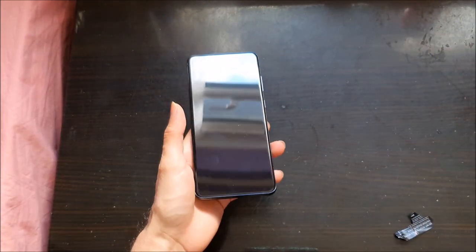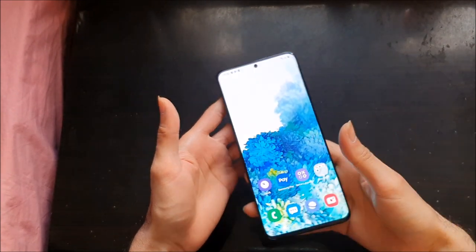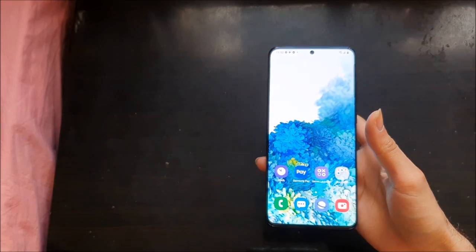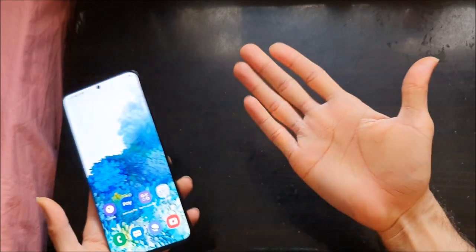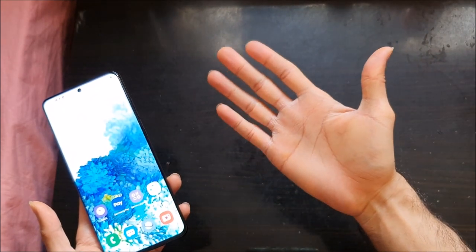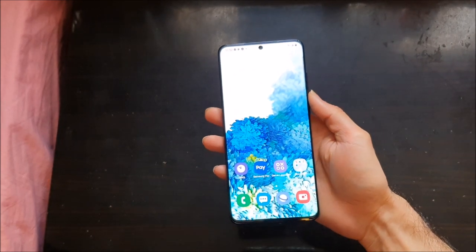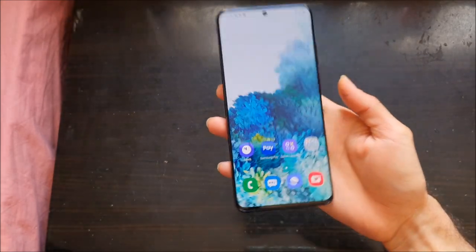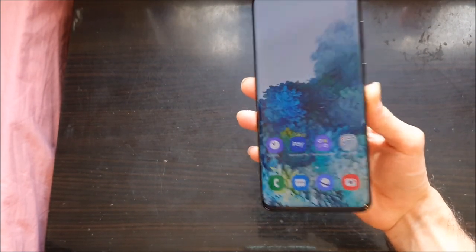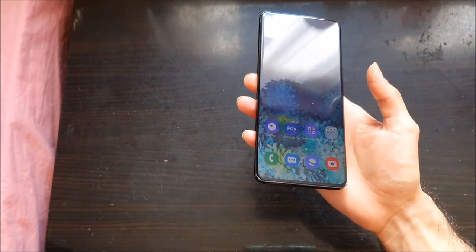Let's just look at the phone now. So I've got the phone set up. The phone is huge — I mean look at my hand. I've got pretty big hands. Last year's S10 Plus and the Note 10 Plus were big enough, but this is bigger. This is 6.9 inches, so it's bigger than a Note 10 Plus and obviously bigger than a Samsung S10 Plus.